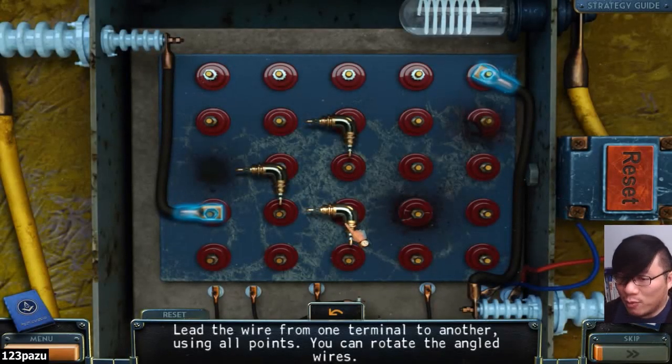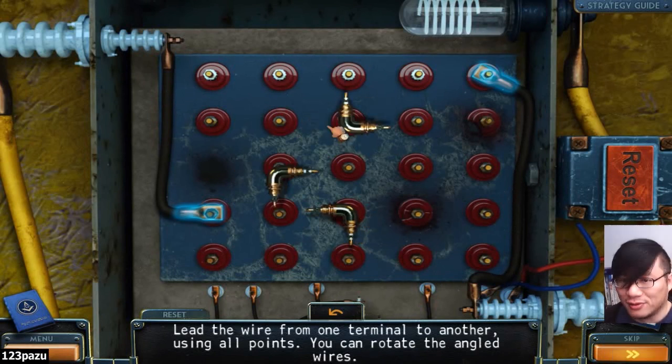Alright, it is puzzle time again. Lead the wire from one terminal to another, using all the points. You can rotate angle wires. There we go. Got it.